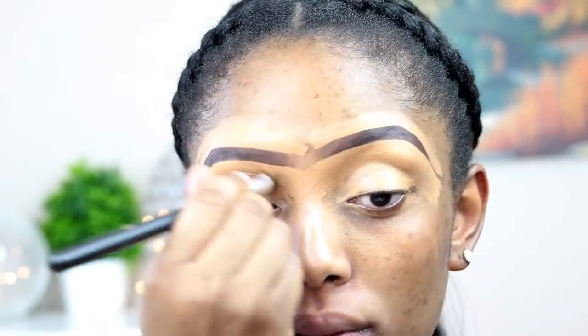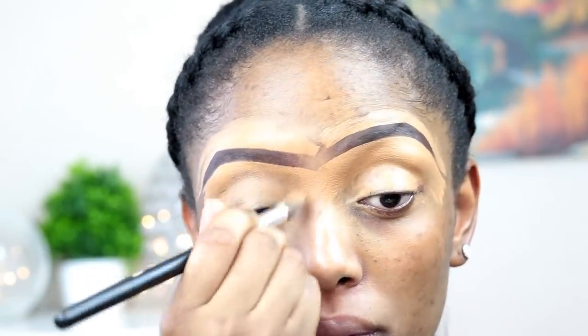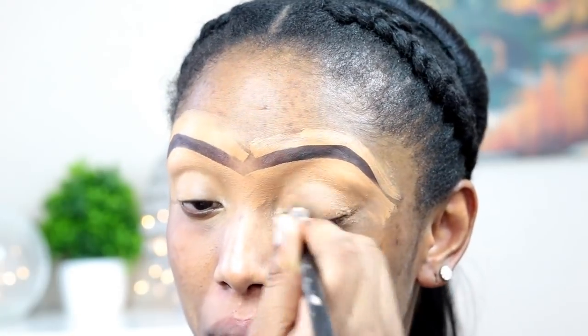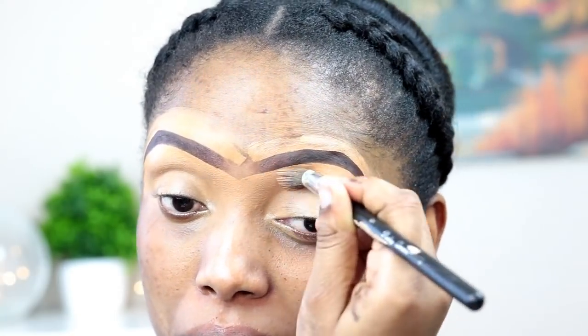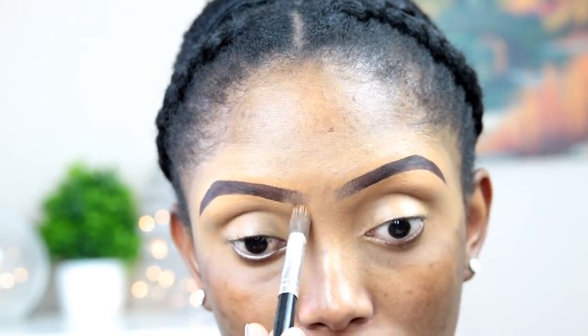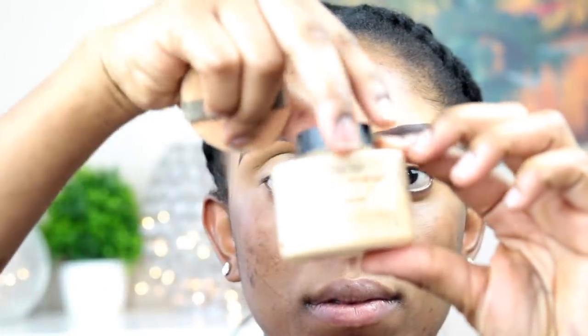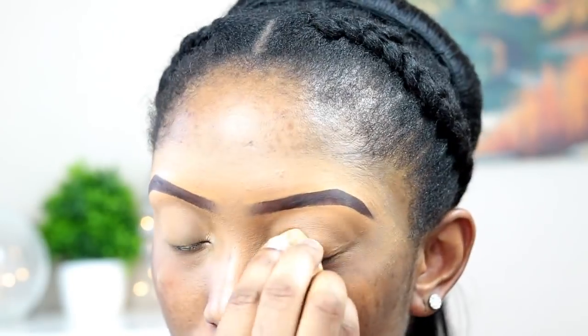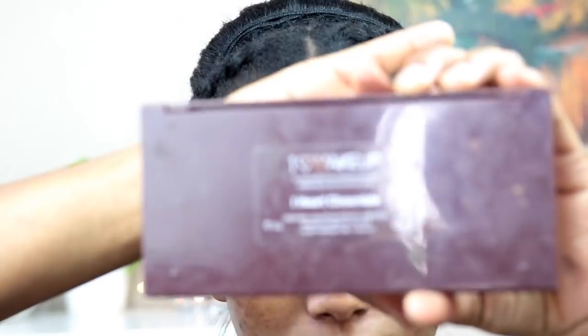Now I'm gonna apply the concealer all over my eyelids — I'm using it like a primer and then just cleaning everything up. After that I'll be taking my banana powder to set my eyelids, just to prepare it for the eyeshadow.